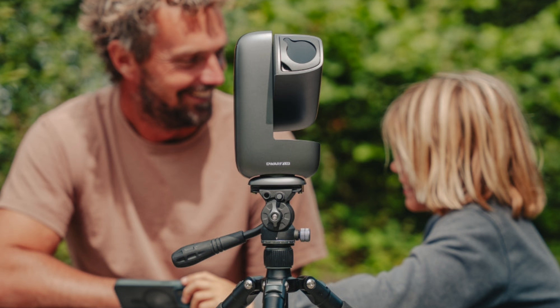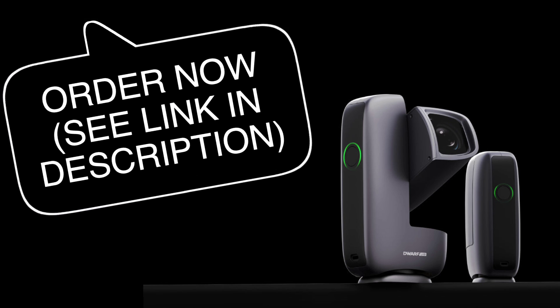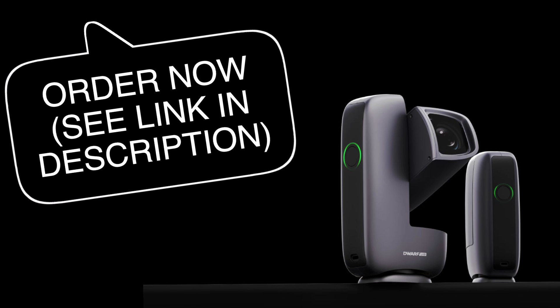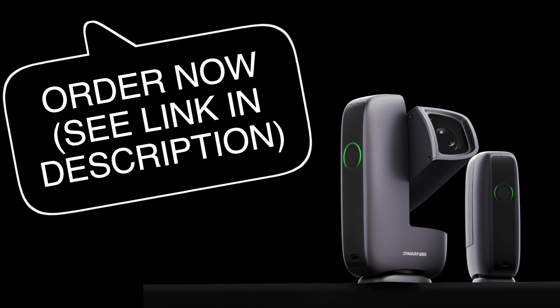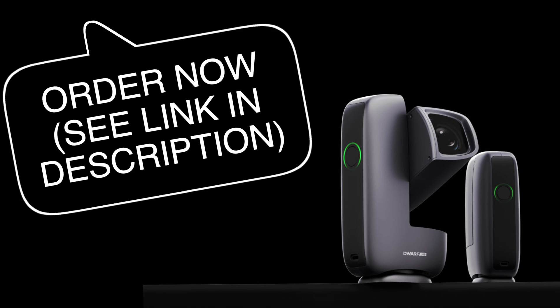There is also a tripod they sell as an optional addition, but generally any tripod with an adjustable head will work. The initial promo photos from the telescope look absolutely amazing, and it's available now for pre-order off the website — it helps my channel if you order through my affiliate link in the description.